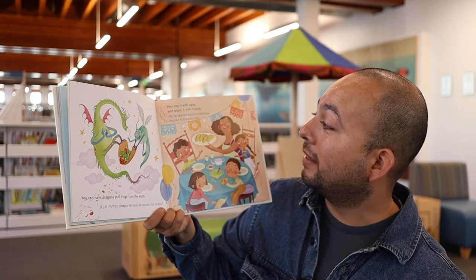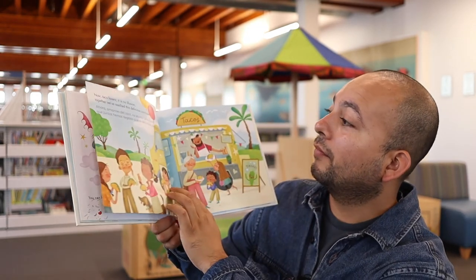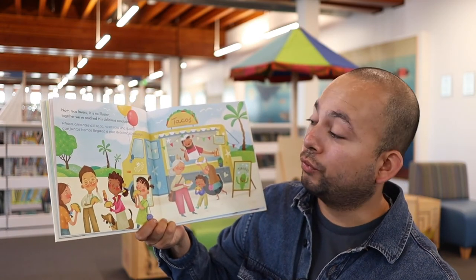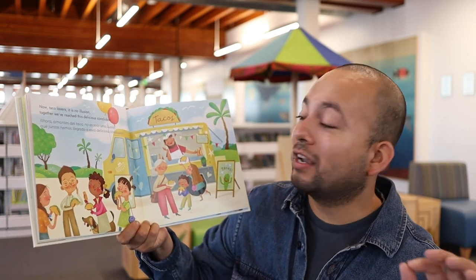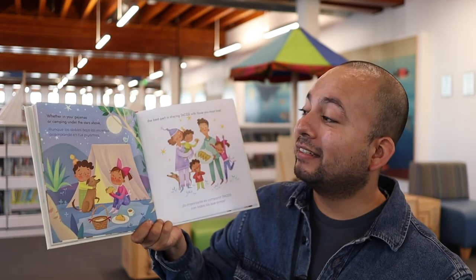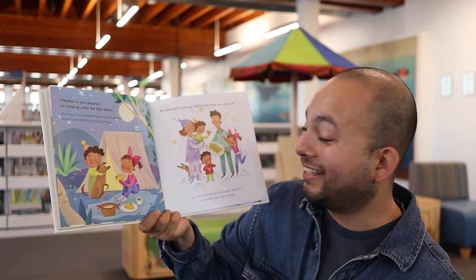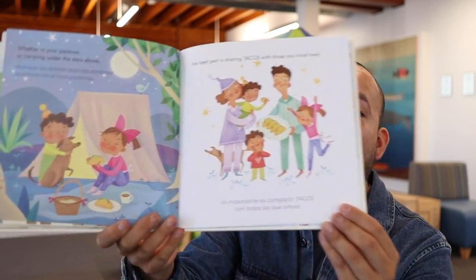Y si invitas dragones que levanten los lados, así le pones salsa mientras llegan tus invitados. Ahora, amantes del taco, no es solo una ilusión que juntos hemos llegado a esta deliciosa conclusión. Aunque los dobles bajo las estrellas, acampando en tus pijamas, lo importante es compartir tacos con todos los que amas. ¡Qué bonito!